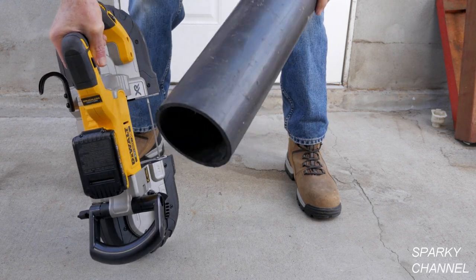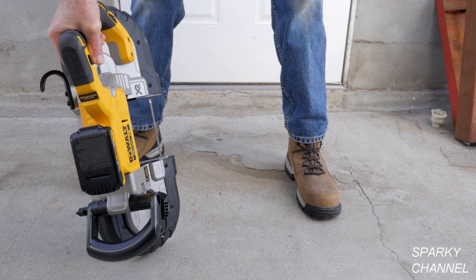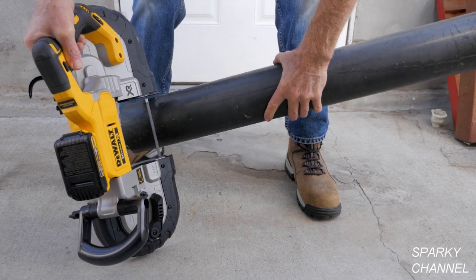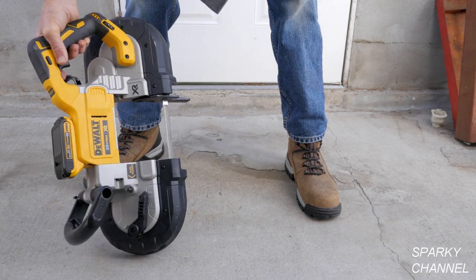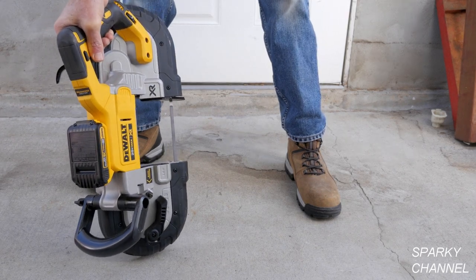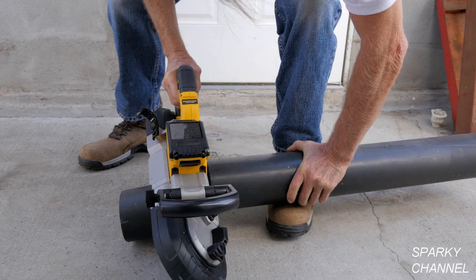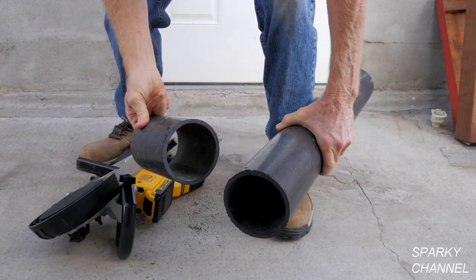For my last demonstration I'm going to cut a piece of four-inch ABS. One of the big advantages of this five-inch bandsaw is it can accept bigger items like this quite easily. I have changed the blade to 14 TPI, which is more appropriate for ABS — the 18 TPI may actually melt the ABS. There you go; it's a nice cut.